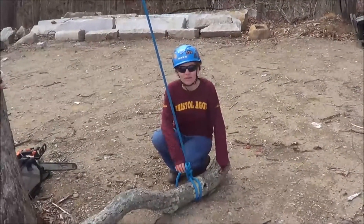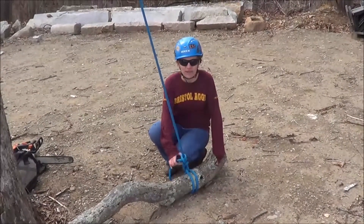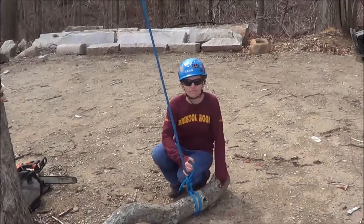Now that the limb is on the ground, we can untie the rigging line and get ready for the next cut. Thank you for watching this video, and if you have any other arborist-related questions, feel free to check out more videos on the channel.